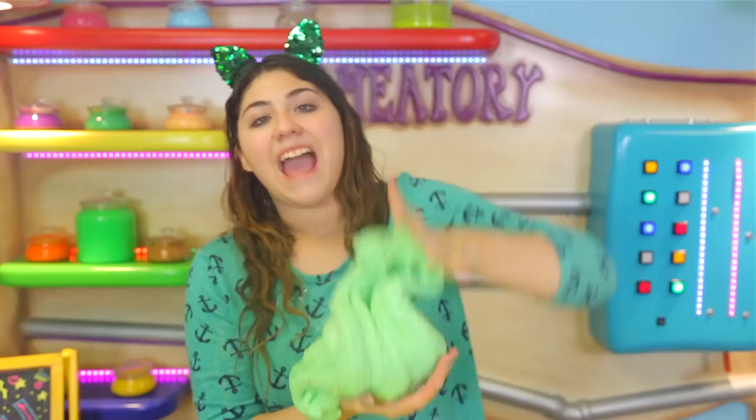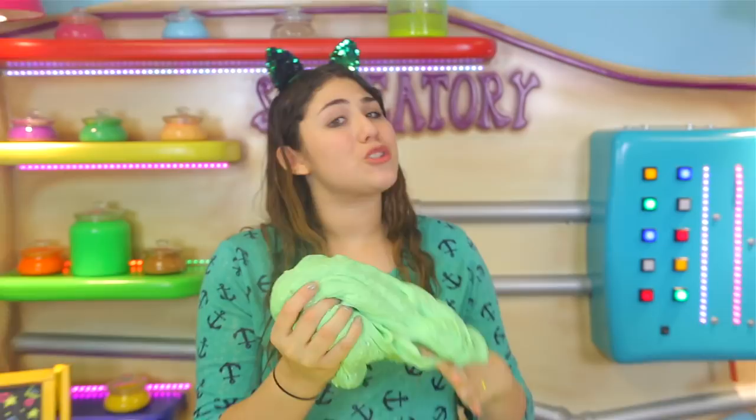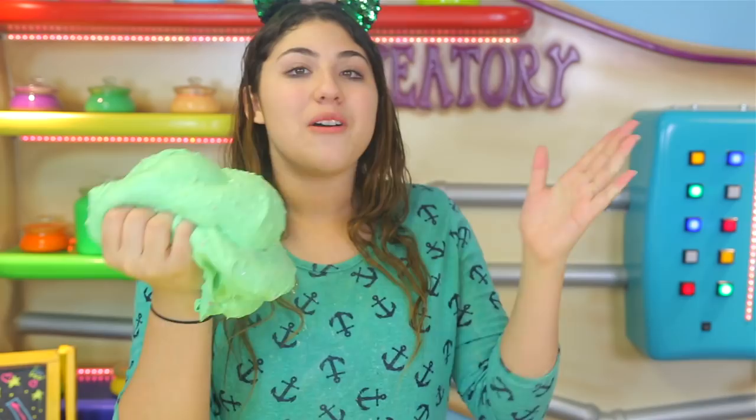This video was super, super fun. It was such a thrill whenever I popped the balloons. Hopefully this helped you if you wanted to do the pop it challenge. Make sure you comment down below if you want a part 2 to this. I love you so much and I really hope I see you guys next time. Bye!